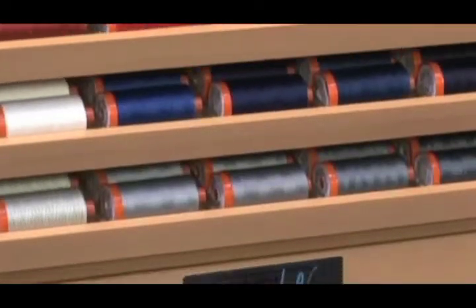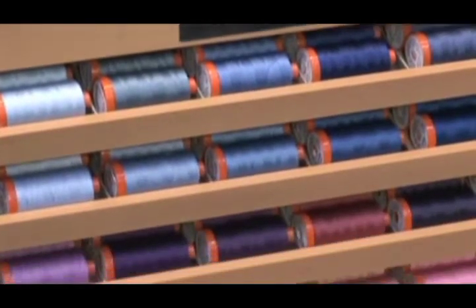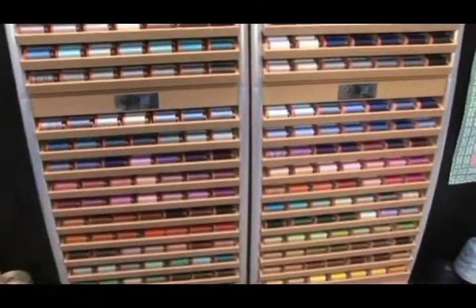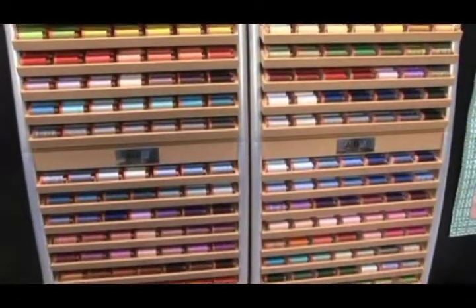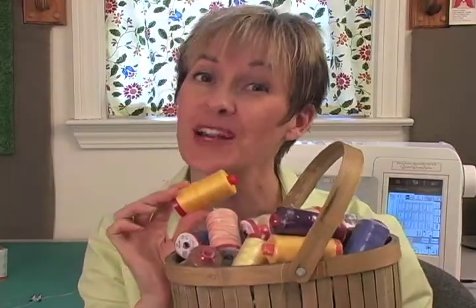AuraFill colors your creativity. Working closely with the fashion industry, AuraFill is constantly updating the range of 252 colors. Available in four weights, AuraFill offers a thread with each of your quilting needs in mind. Thread isn't just thread when it's AuraFill.